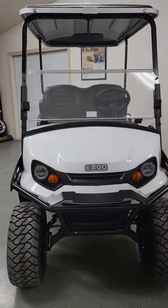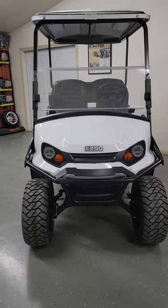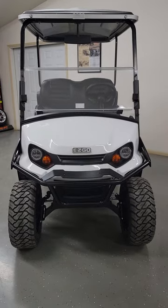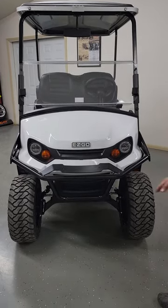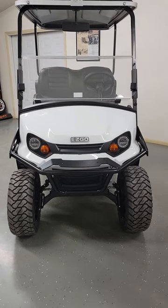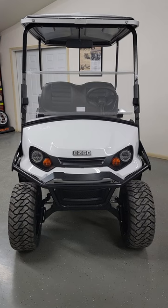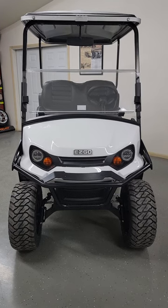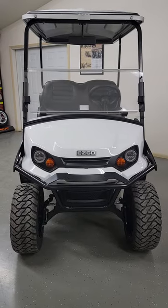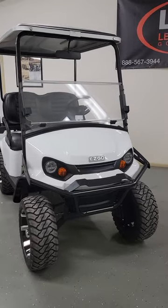The Explorer package includes some specific items, starting up front with a tubular front brush guard — heavy duty with a flat iron location with two pre-drilled holes. If you choose to add an additional LED light bar up front, that's there for you. The Express S4 also has LED headlights standard. You're also going to see a top and windshield as well as a rearview mirror, all standard equipment with the Explorer package.